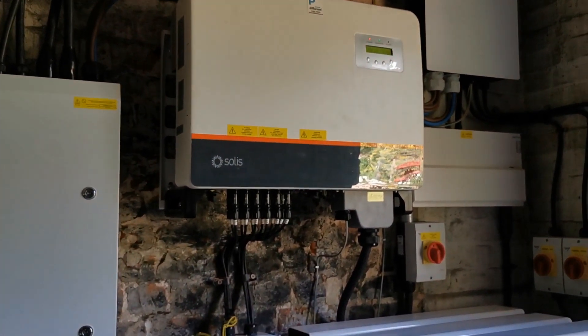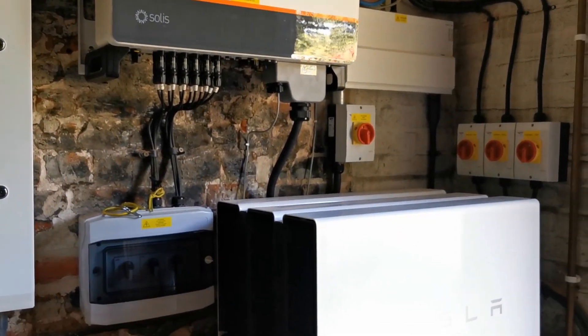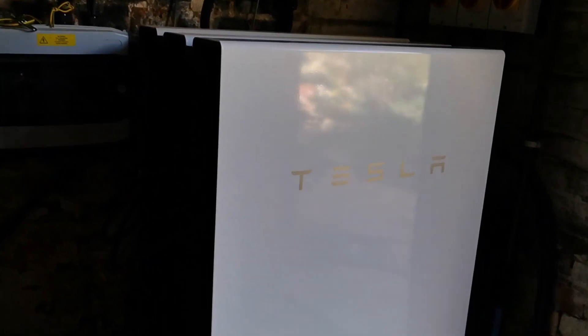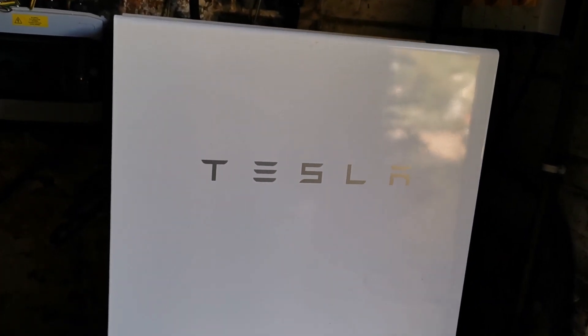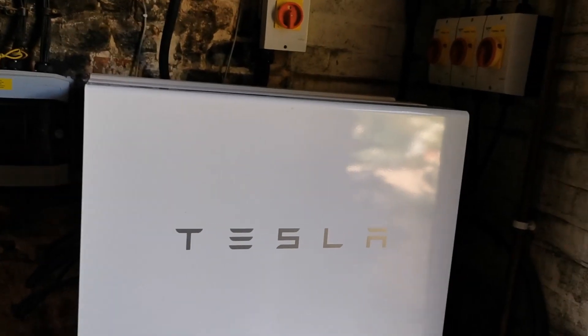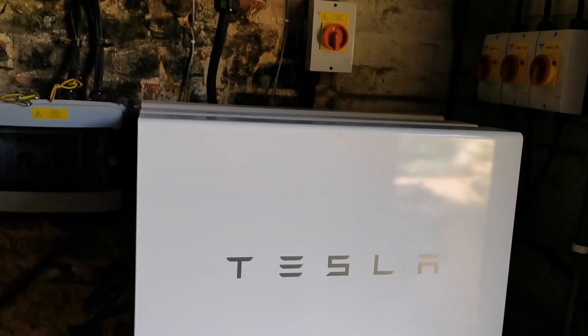That's because there's another box you can't see here which is our export management controller, which basically limits our export of power to the national grid at 25 kilowatt peak. We can't export more than 25 kilowatts at any one time.